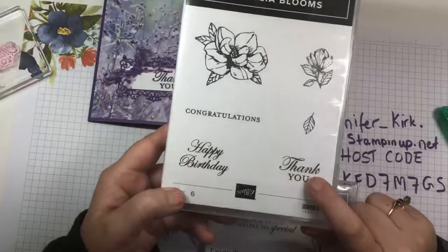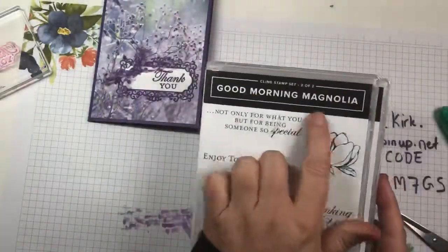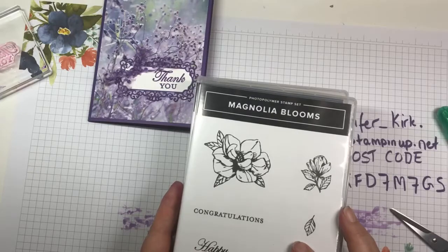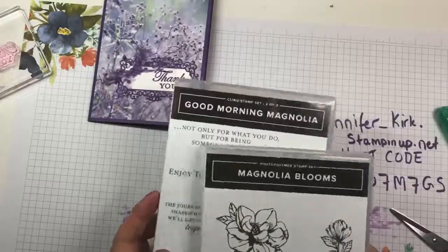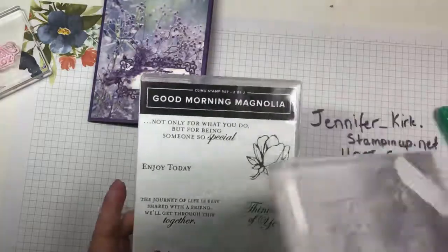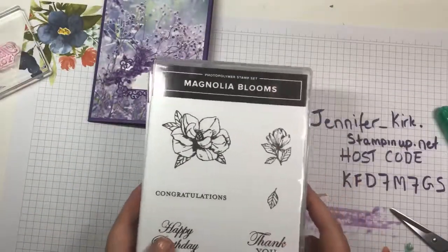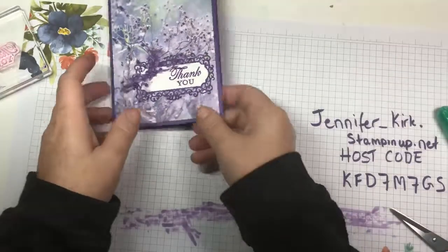The thank you stamp came from the Magnolia Bloom set, which is available in the beginner brochure — not the Good Morning Magnolia set in the annual catalog, but it complements it perfectly, giving you a few more sentiments and flowers. It is photopolymer as opposed to red rubber, but they complement each other and are just stunning.